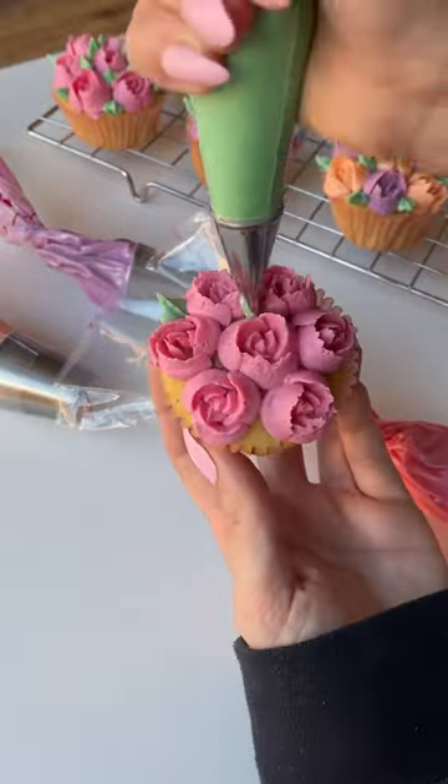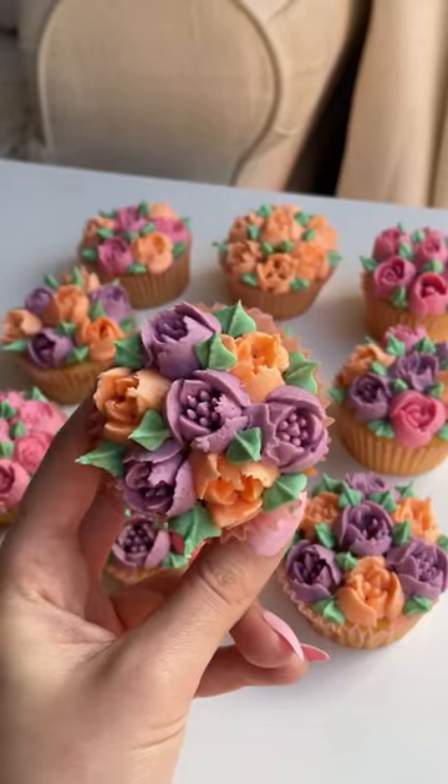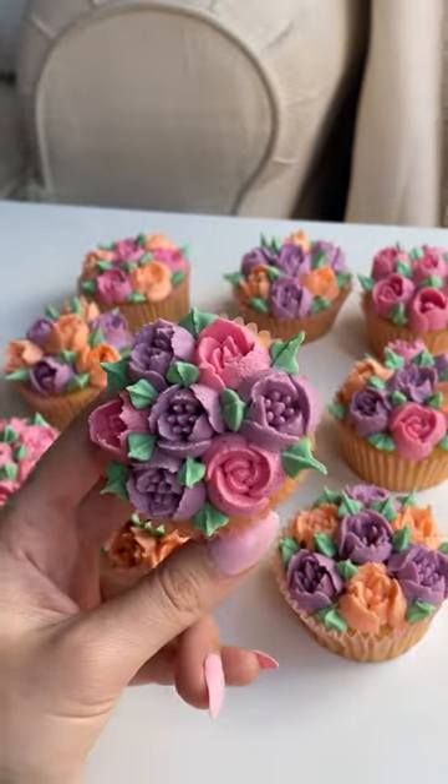I honestly want to do more. There's a few nozzles that I didn't try, so maybe I'll do like a second set. But these are basically the March, like kind of Mother's Day vibe cupcakes for this month.